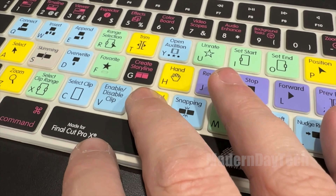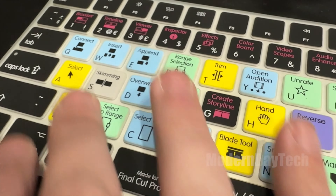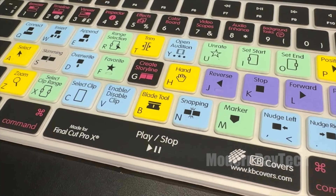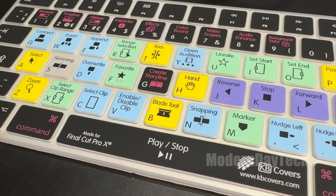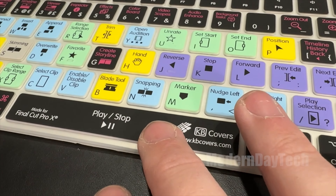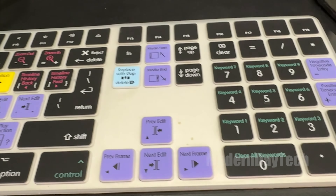KB Covers makes a bunch of keyboard covers for different applications. Depending on what keyboard you have, they have covers for just the magic keyboard, or the magic keyboard with numpad. And depending on your editing program — if you use Adobe, they have one specific to Adobe or After Effects. So there are lots of different choices, and even if you have a MacBook Air or MacBook Pro, there's a model for you too.